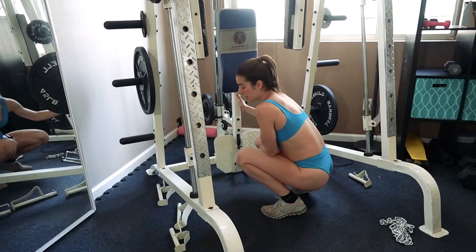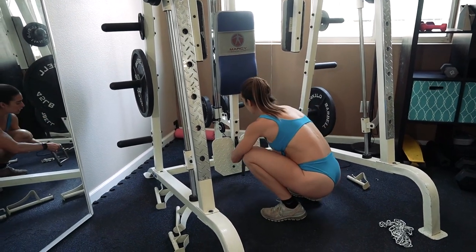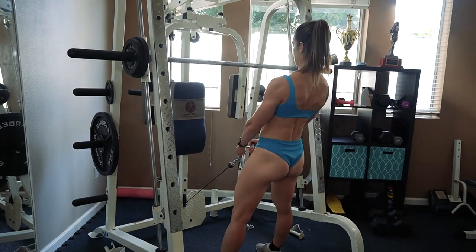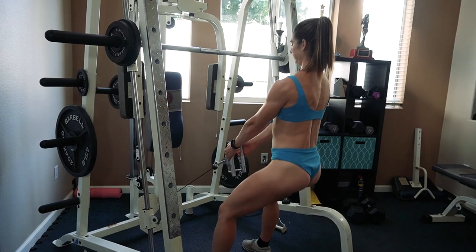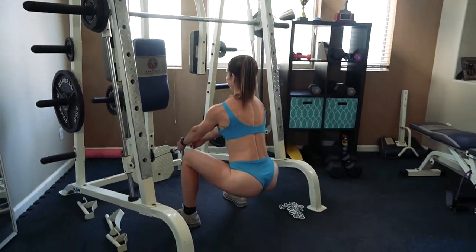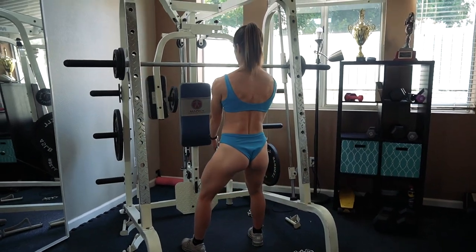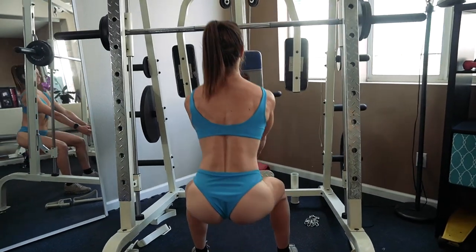Next up we have cable glute squats. I have the cable machine set up, but you can also use a band for this move if you don't have access to a cable. Let's go ahead and get started.